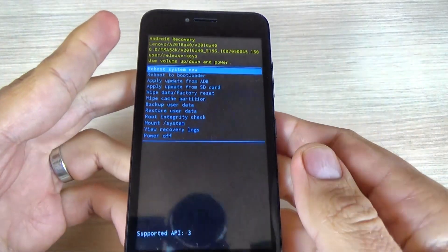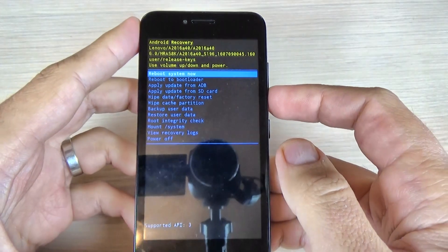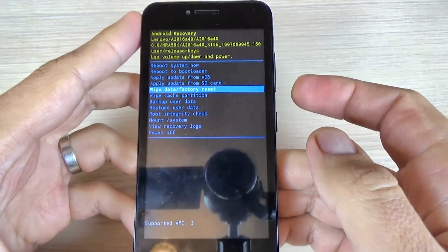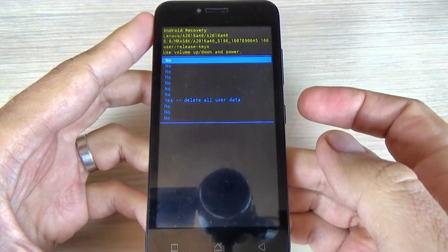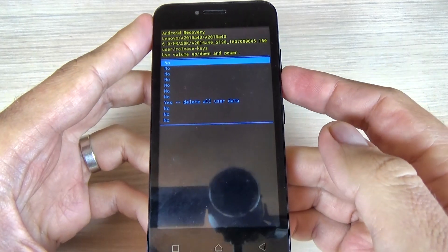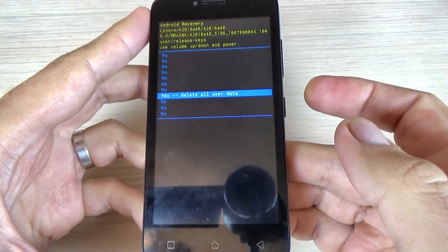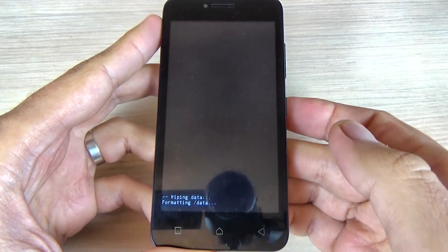Now I am in the recovery menu. With volume down, select wipe data factory reset and press the power button to confirm. Then with volume down select yes, delete all user data, and press the power button to confirm.